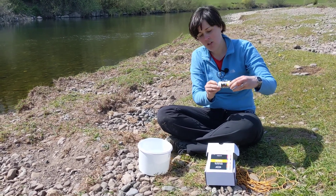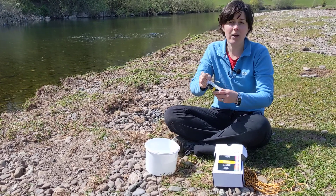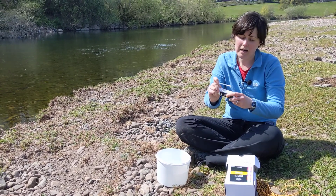Unscrew the cap, shake out one of these strips and then get the cap back on to keep the rest of the strips clean and dry.